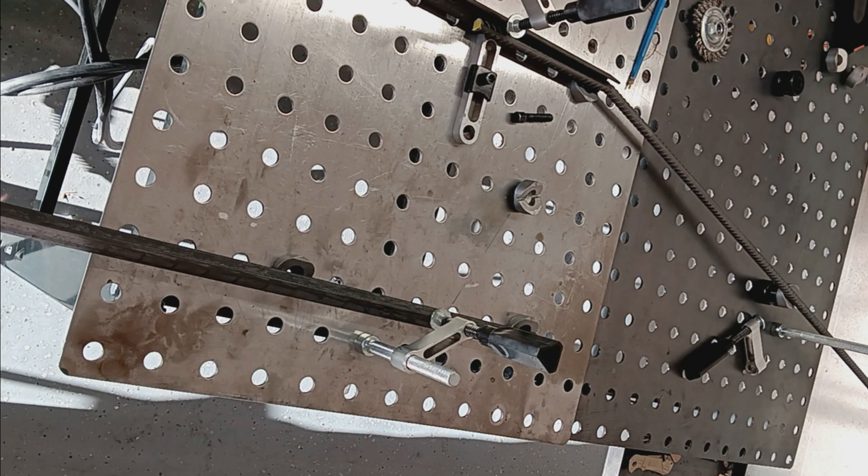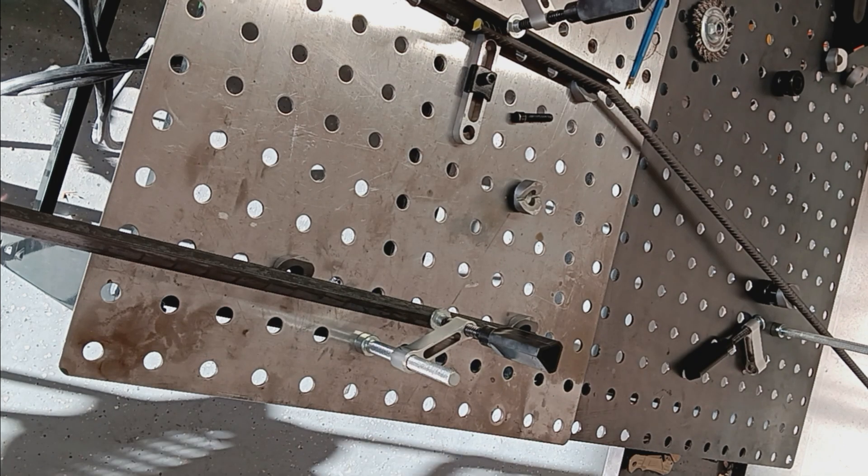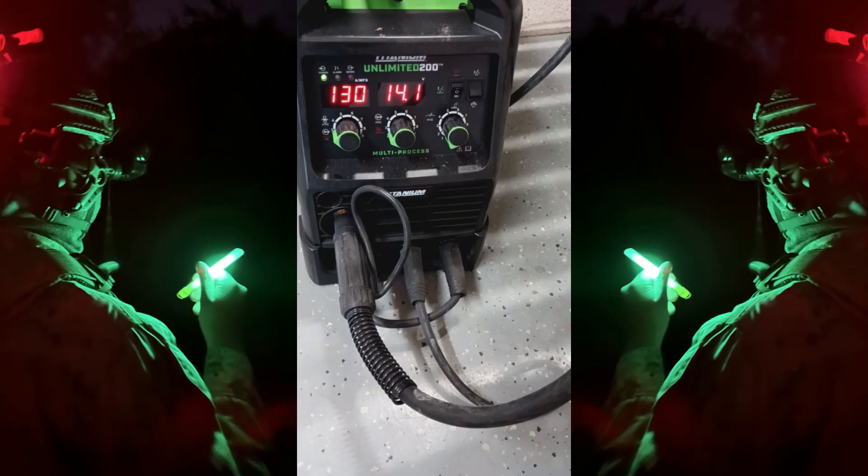Now we have that first side getting ready to be tacked up. I have it basically fixtured so it'll be equidistant on both sides from the top of the frame to the legs. Today's welding will be done on a Titanium Unlimited 200 running 0.30 Lincoln flux core wire DCEN — about 130 feet per second at about 14.1 volts.